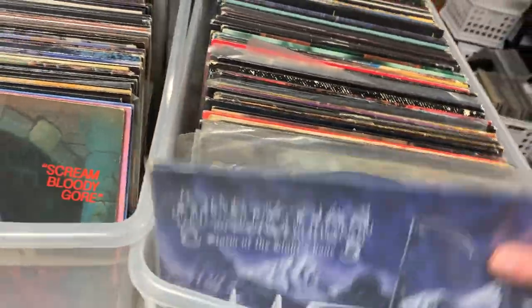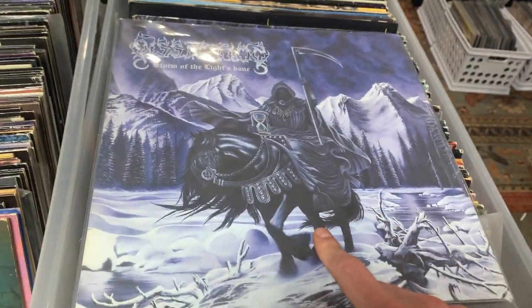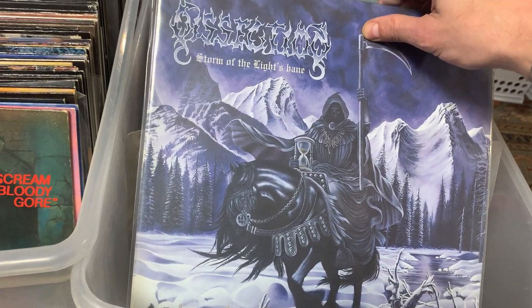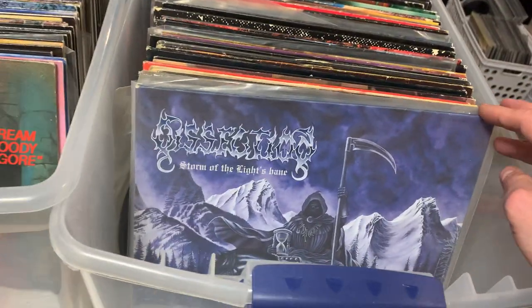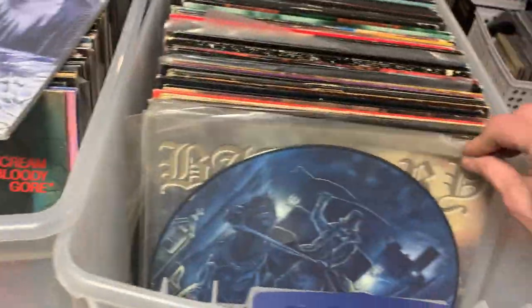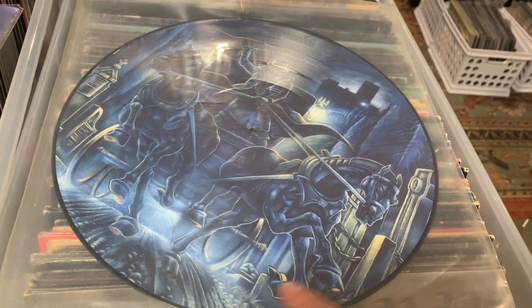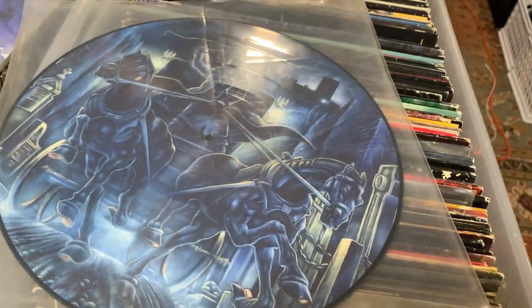So right off the top, I had this at the front — this is what you think it is. This is a first pressing Dissection, Storm of the Light's Bane. I was looking around on eBay and Discogs, and the cheapest one I see online right now is two grand. I'm not saying it's worth that much, that's just the cheapest one available. Moving on, we have a picture disc of Dissection, The Somberlain — however you pronounce it — this is the 1996 press, first Nuclear Blast. I'm not totally nuts about picture discs, but it's Dissection, good shit.